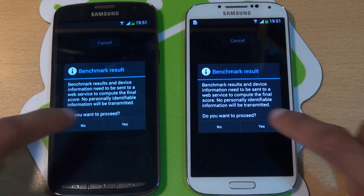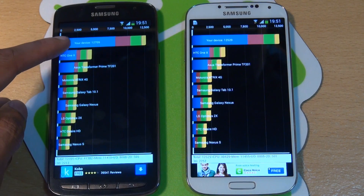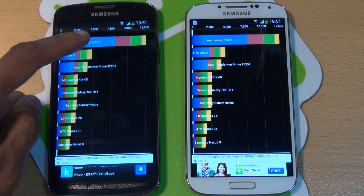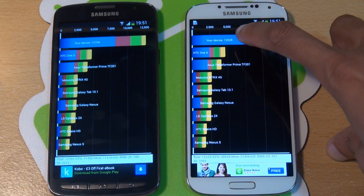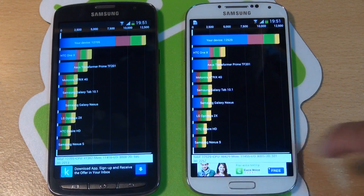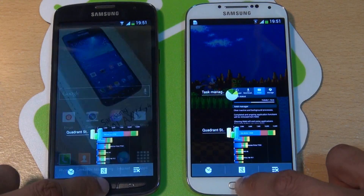Quadrant Standard's finished so we'll proceed on both. As you can see, the score generated on the S4 Active — 12,705 — is higher than the regular S4's 12,529. So the S4 Active jumping ahead slightly on Quadrant Standard.